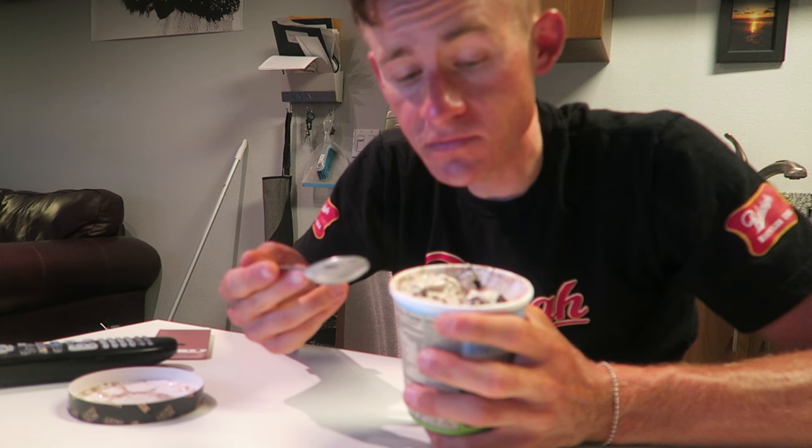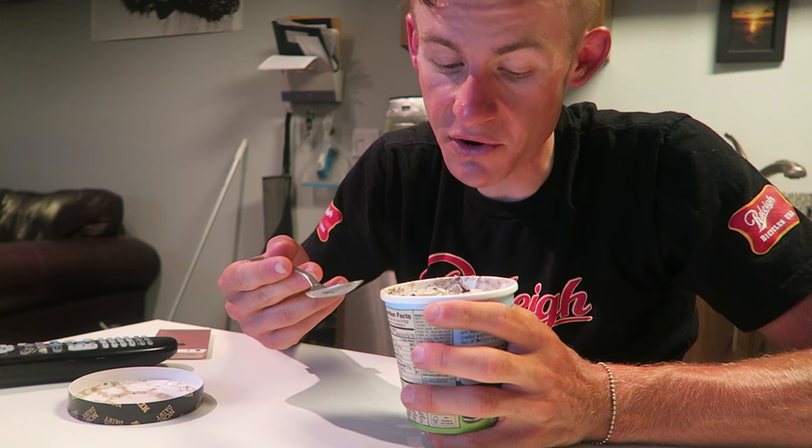As you guys can tell, the flavor for me is going to get a 10 out of 10 with this one. Overall texture on this is going to get a 10 out of 10 for me as well.